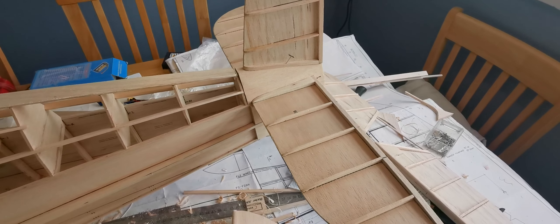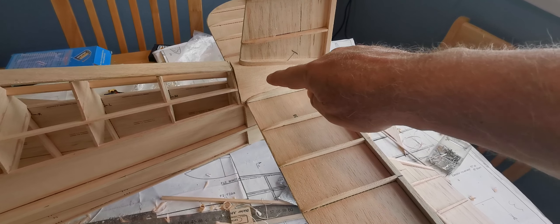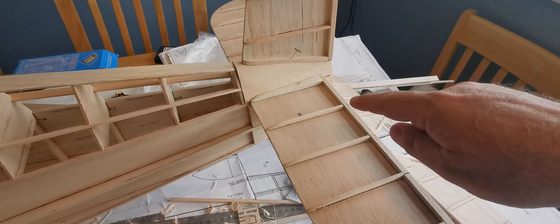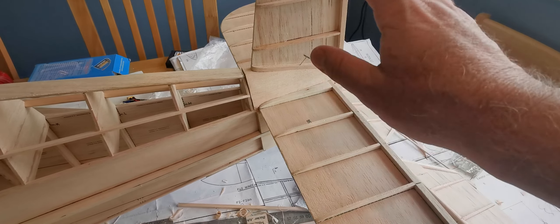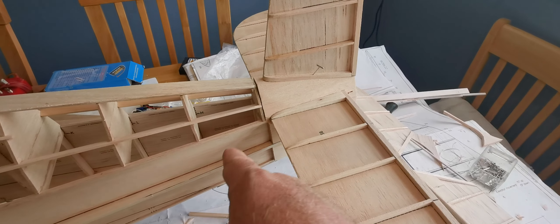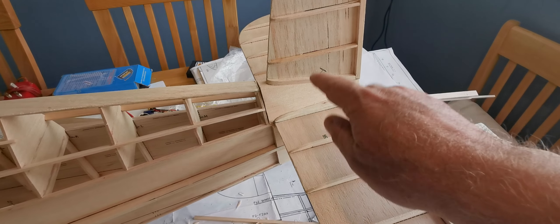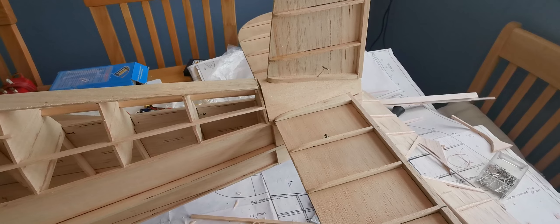I think it'll make more sense to actually make this an integral part of the tail surface, and mount everything square and then glue the whole unit onto the fuselage. I think it can be far more accurate that way than gluing it on and sliding in the tail.